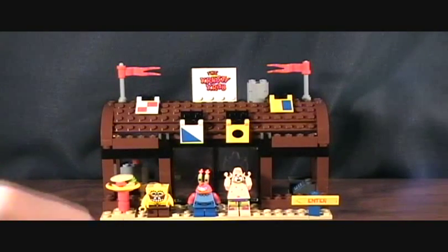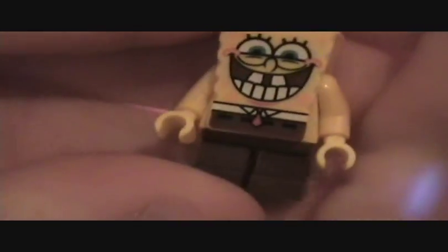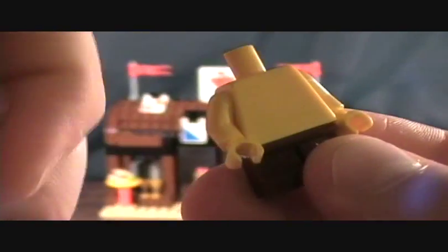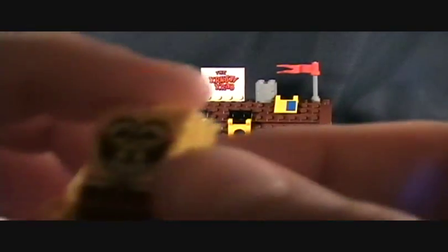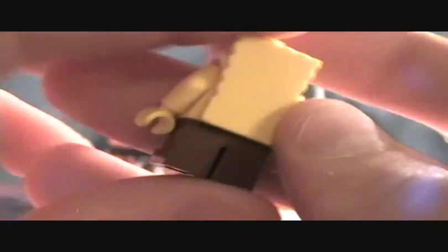Of course you get the three figures, which are really cool. Spongebob, of course — since Spongebob is kind of a kid, he's a really short figure. A normal figure would probably be another quarter or half inch taller than him. You actually build him — he's just like a base body with short legs, and then it's just a little square piece that goes on top. It's even got a tab on top, so you could put his little work hat on, though it didn't come with one.